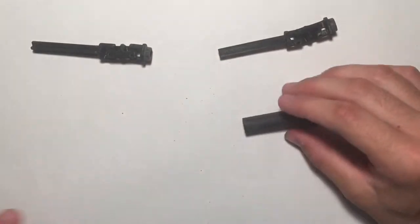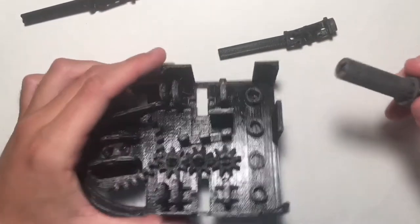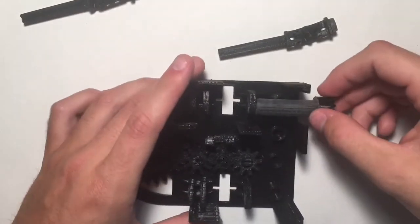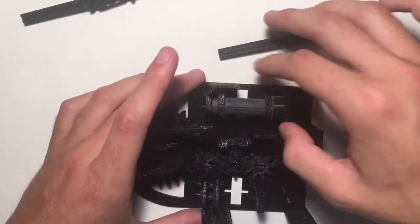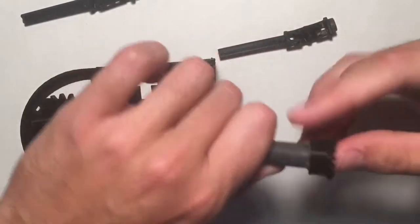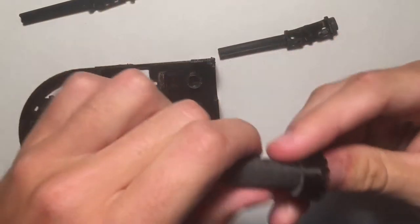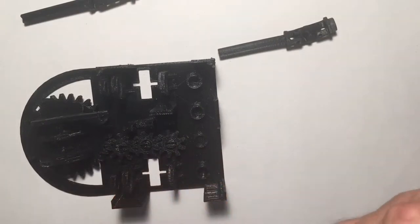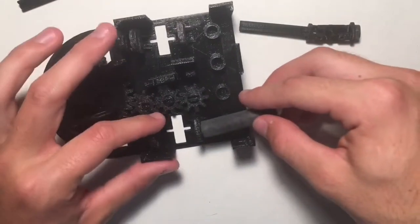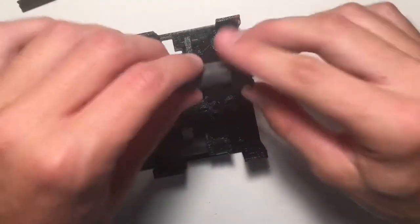Now go ahead and grab the base. These bevel gear tubes are going to go into these little holes right here — that's the reason I sanded them down, because you want these to be able to spin pretty easily. Press this in a little more to make sure it's all the way in. Same thing with this side — put it in and it should be able to move around pretty easily, same with this one.